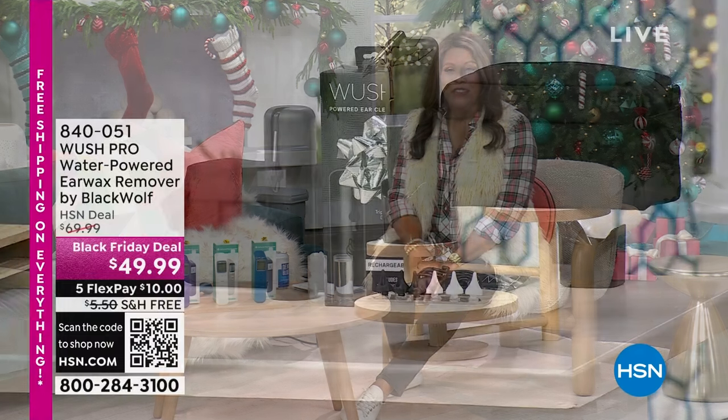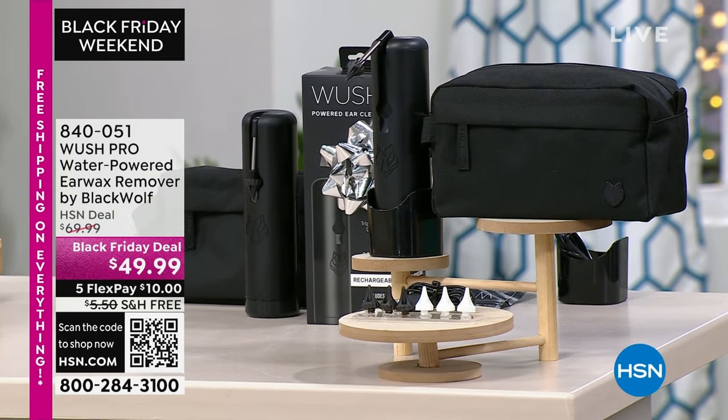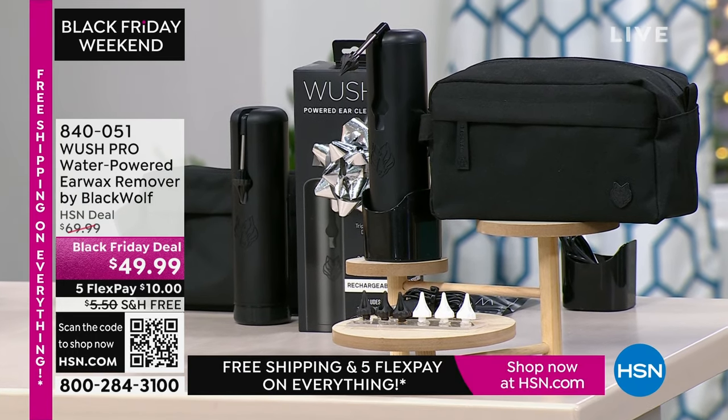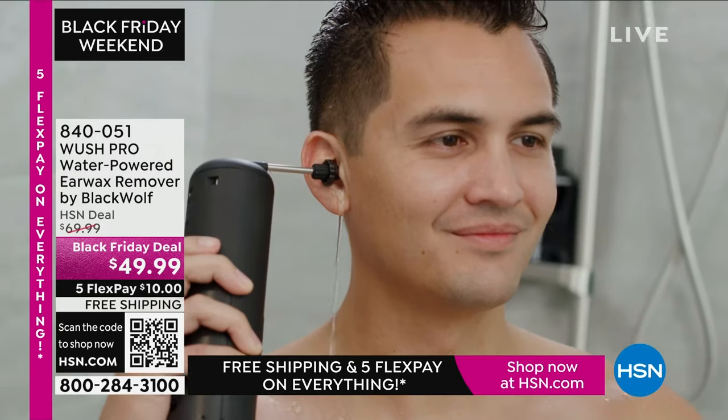We are shifting gears. We have all of the gadgets you need in your home to help make your life easier. How about the Woosh Pro Water Powered Ear Wax Removal by Black Wolf? It is a Black Friday deal — it was $70, now it is $49.99.